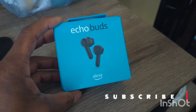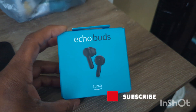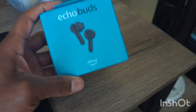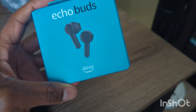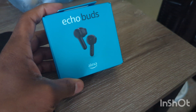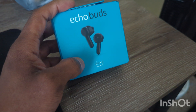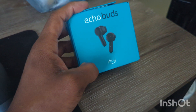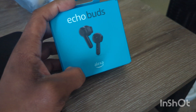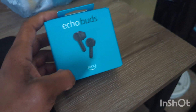Hey guys, how you doing? This is EJ Uno coming back again with another great video. We are going to be talking about the new Echo Buds from Amazon. Alexa is compatible with this — you can talk to it just like you would with Alexa's assistant, similar to Samsung's Bixby, Apple's Siri, or Google Assistant. I didn't want to say the full Google phrase because I have a lot of Google devices around.